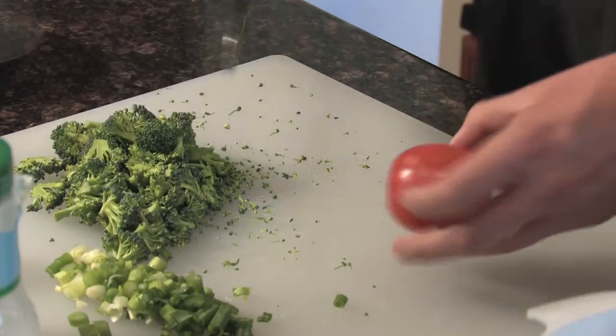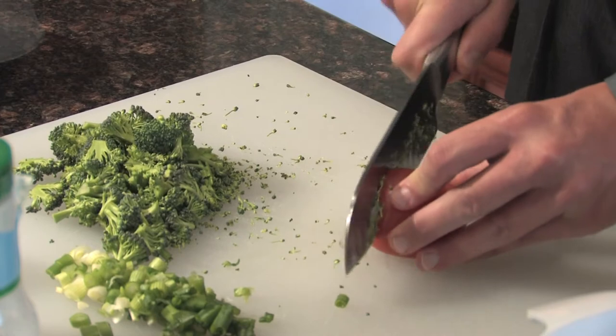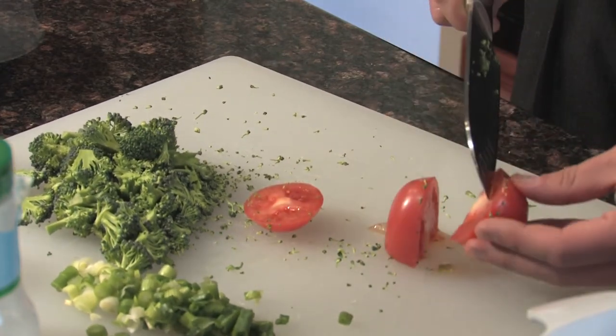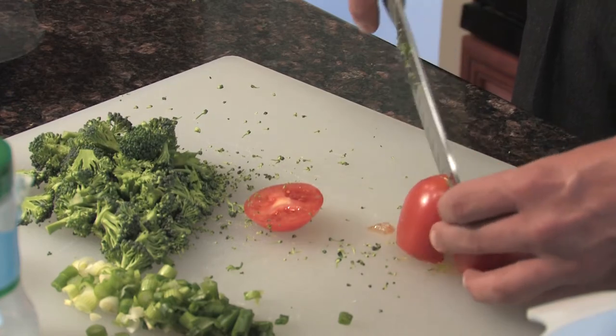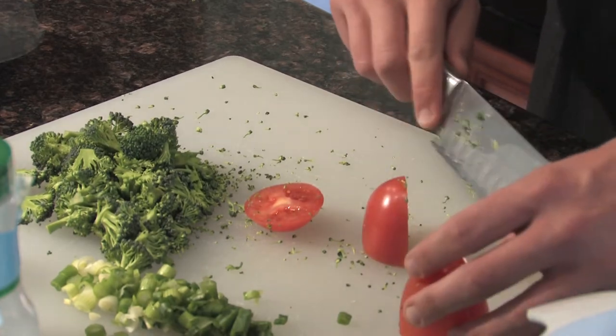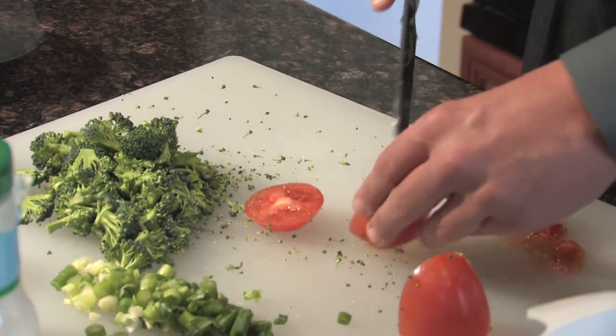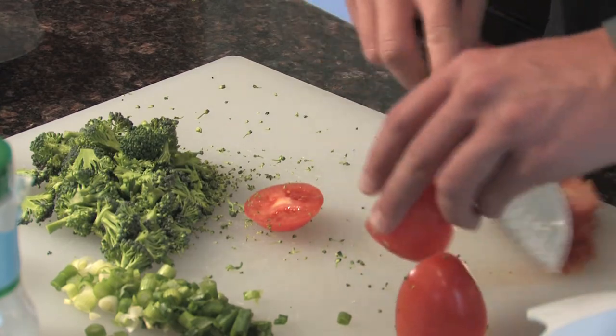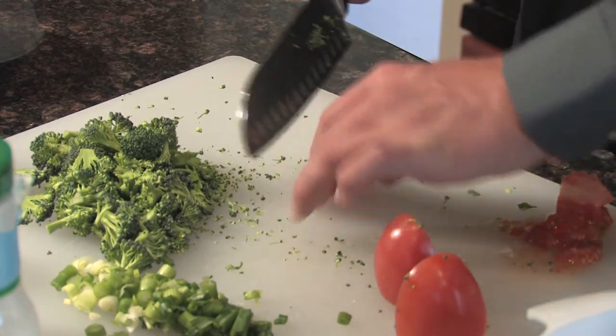Now that I have the broccoli chopped up, we're going to dice up the tomatoes and try to remove some of the liquid so it doesn't get too liquidy inside the recipe. Other than being a great source of lycopene, the other big discussion concerning tomatoes is: are they a fruit or a vegetable? Well, tomatoes are actually fruits, and they actually count as berries, but we typically view them as vegetables because they aren't typically as sweet as most fruits.